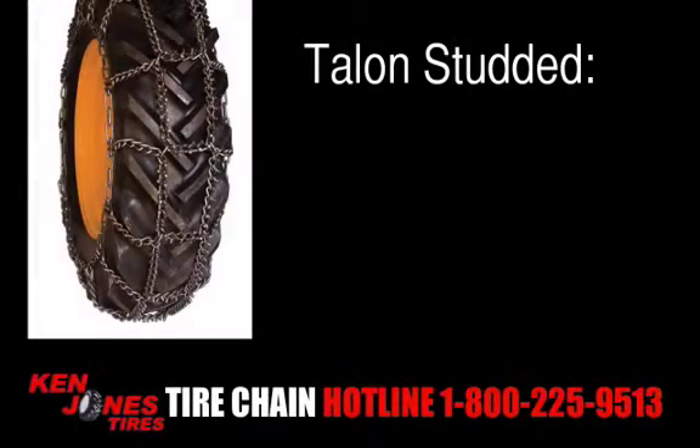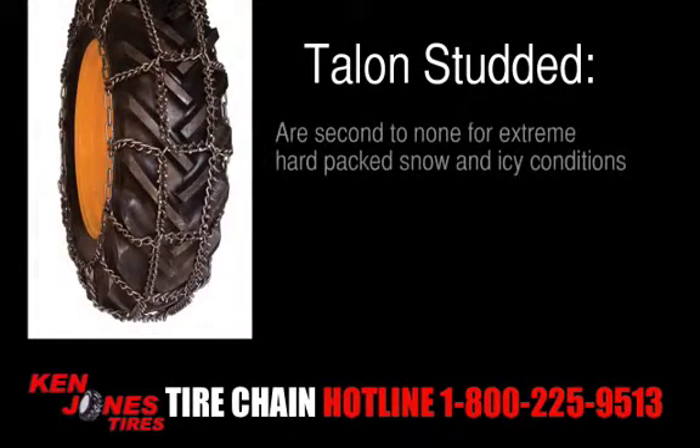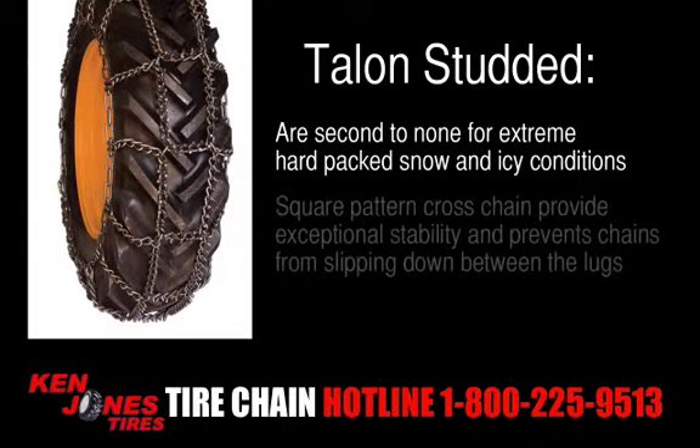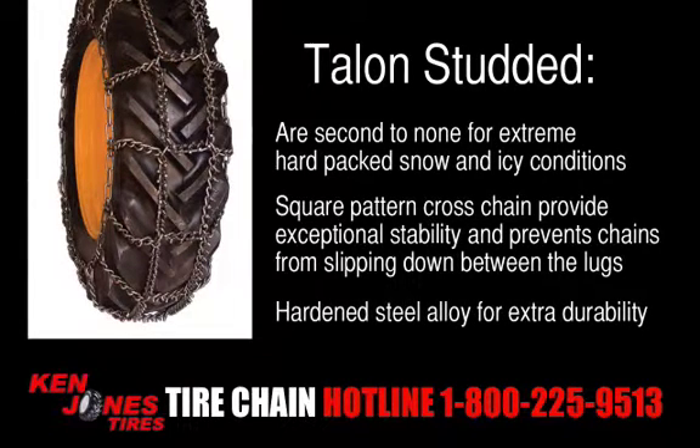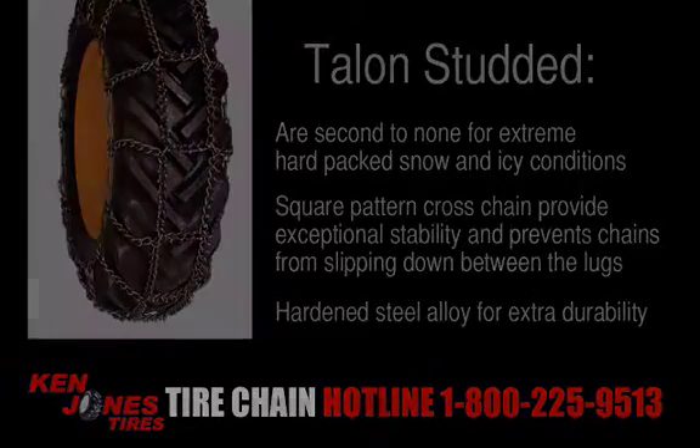Talons Studded are second to none for extreme hard-pack snow and icy conditions. The square pattern cross chain provides exceptional stability and prevents chains from slipping down between the lugs. The hardened steel alloy provides extra durability.